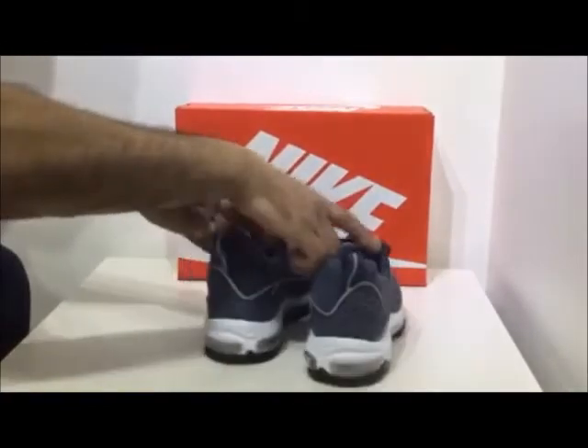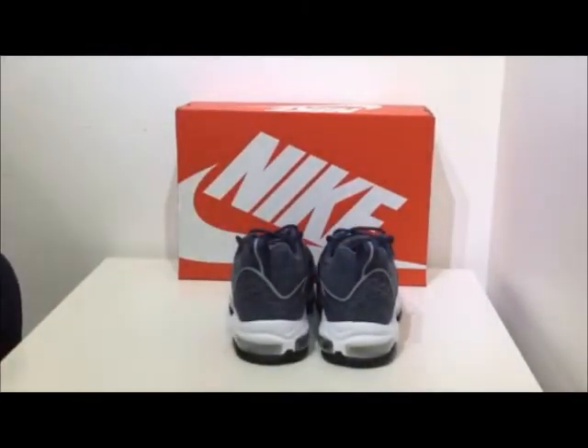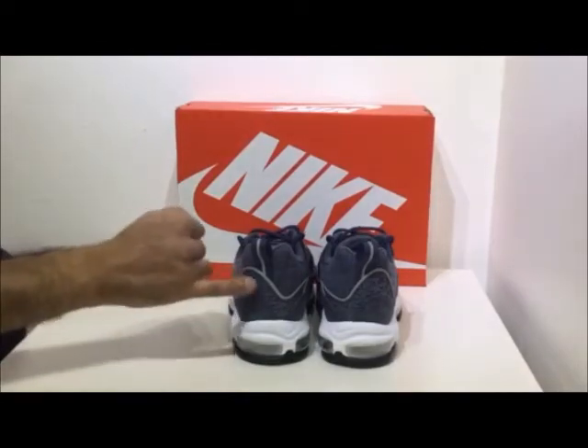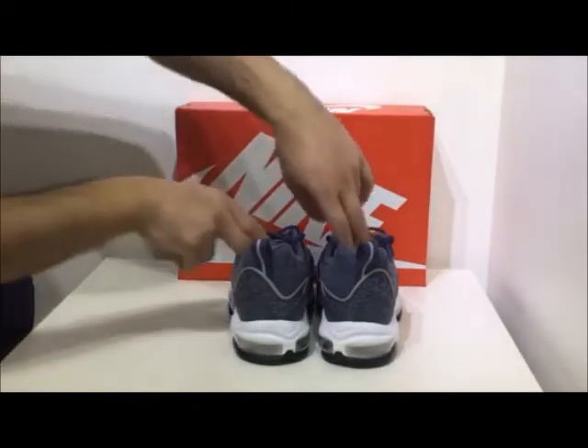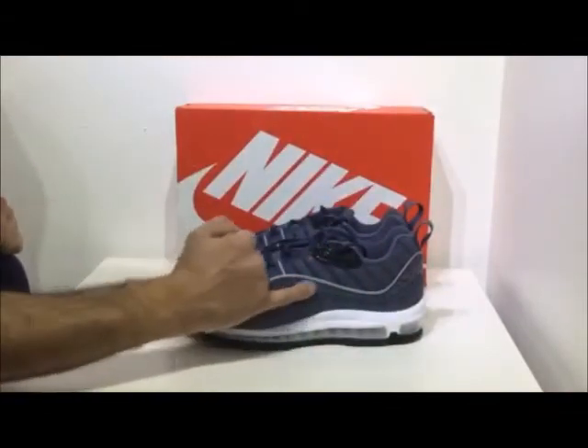Moving on, a view from the back — it's pretty standard with regards to the 98. It's got 'Air' written back here. Branding-wise, on the front side you'll see it's got a swoosh tick which is embroidered.